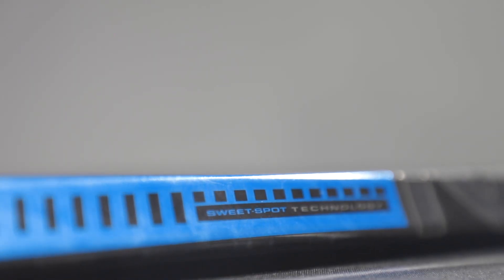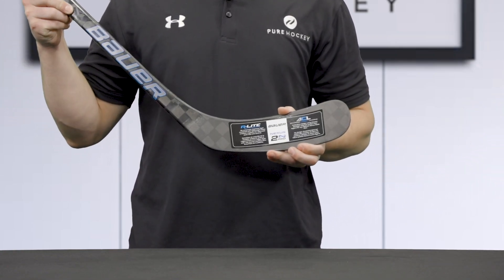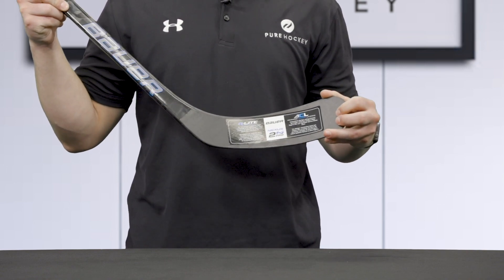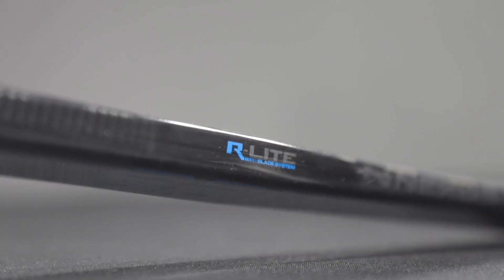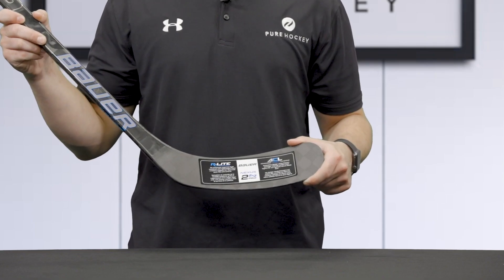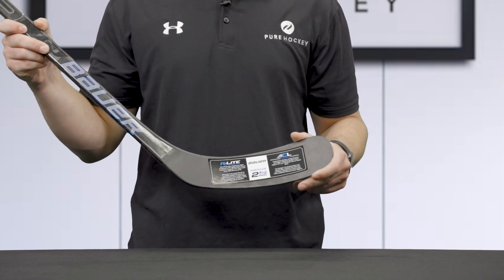Something new that we are seeing in this year's 2N Pro is the introduction of the R-Lite blade technology. This new system is an ultra lightweight foam with a rubberized response layer to help create a better feel and control than ever before. In the blade, you're going to find that Elastec resin system that helps to extend the pop life of the stick by filling in micro fractures.